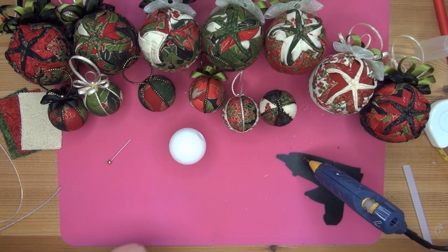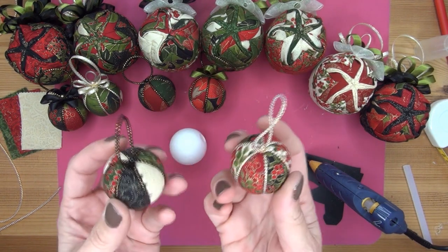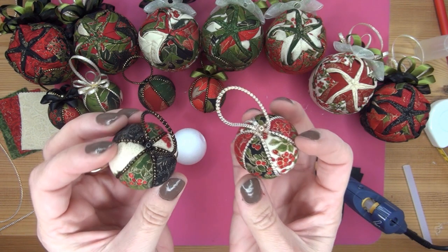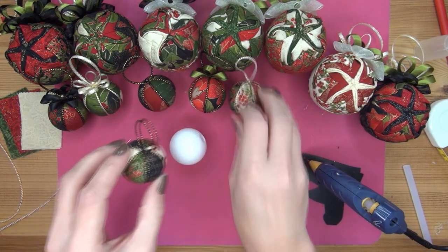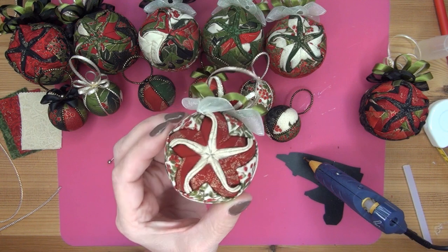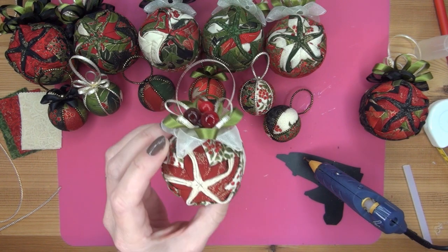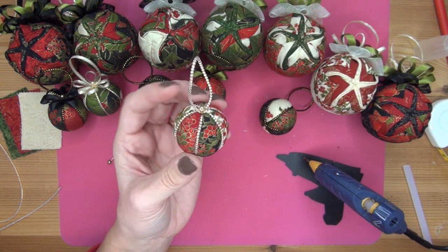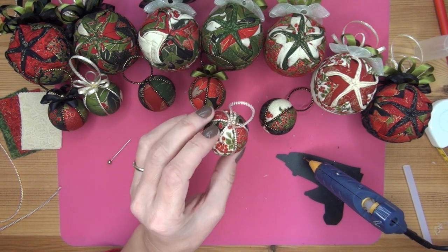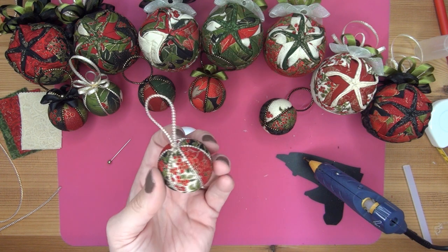Hi everyone, this is Miranda from Miranda's Ornaments and today I am going to show you how to make these cute little Christmas balls. These are part of a large starfish kit which contains 7 starfish design balls with a measurement of 6 centimeters in diameter. The little ones have a diameter of 4 centimeters, and there are 7 of each.